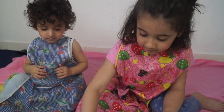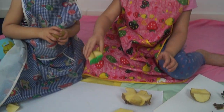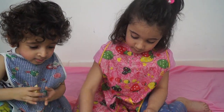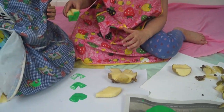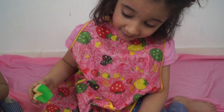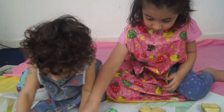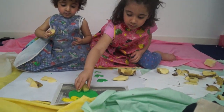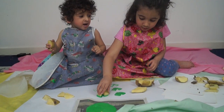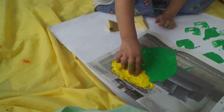The children are taking turns with the potato printing. There's some excitement as they each want their turn. The paint is moved to the middle so both children can reach it. Sara is asked to do some printing and she gets involved enthusiastically.